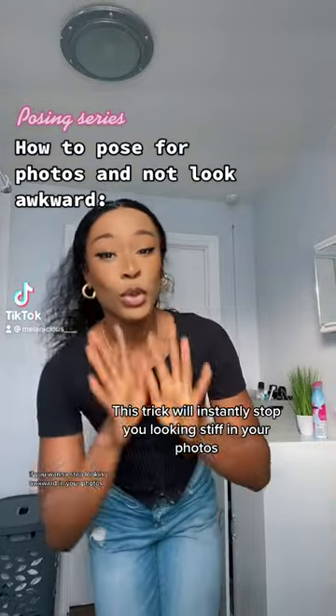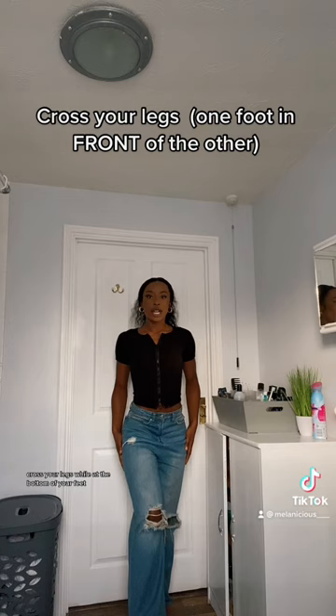This is the trick you need to learn if you want to stop looking awkward in your photos. Instead of just standing straight like this, cross your legs at the bottom of your feet and pop the other hip out. Then put the other hand in your pocket if you have one, and put your shoulders back. They take cute pictures.